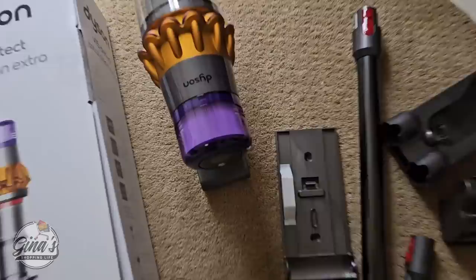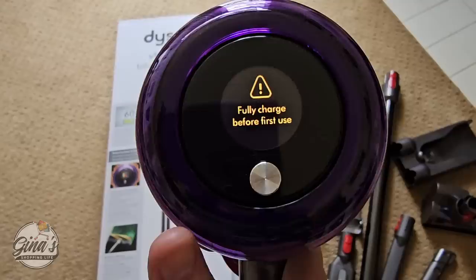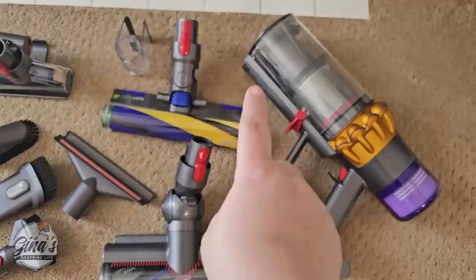We have both carpet and tile floors. On this part, you actually get to choose the language — English or Spanish — and I really like those options. I do need to charge it up, so we're going to plug this in. This is the next day, and it's fully charged.